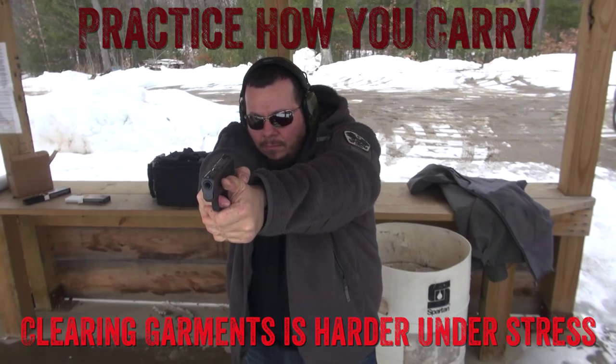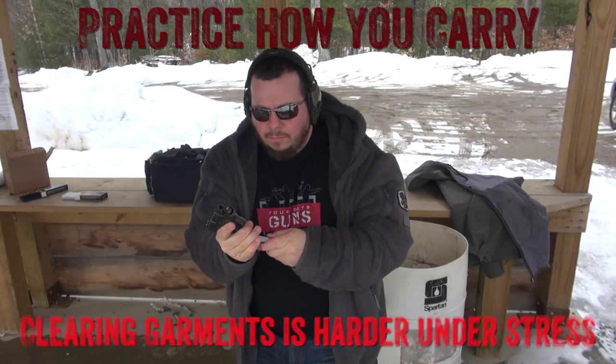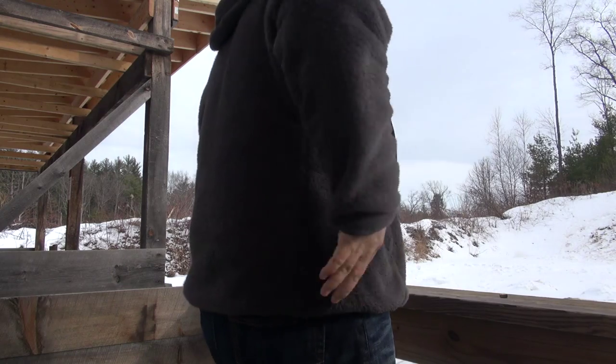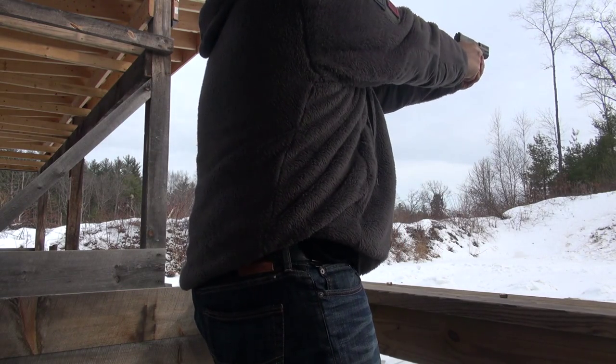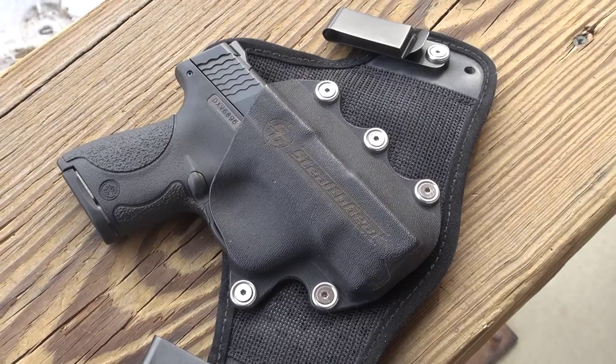With inside the waistband you have a bunch of options: appendix carry, 3 o'clock, 4 o'clock, small of the back — a bunch of different options. This one generally seems to ride very well at 3 o'clock, 4 o'clock. Let me introduce you to Stealth Gear. The Stealth Gear USA holster uses a similar style that we've seen a million times over.